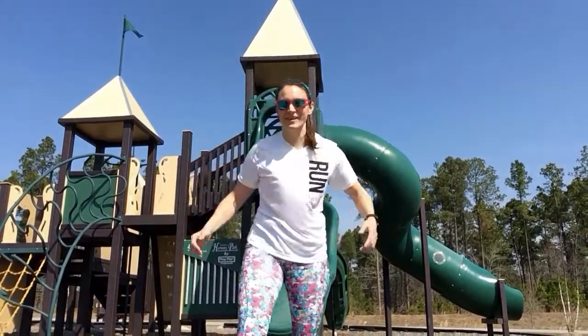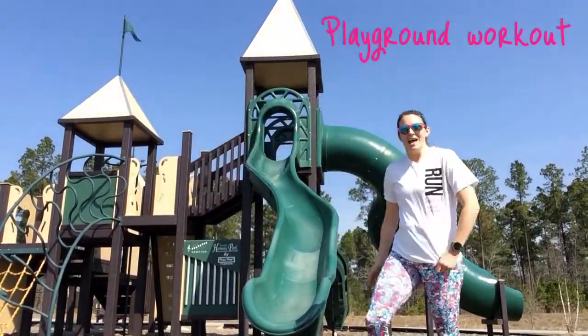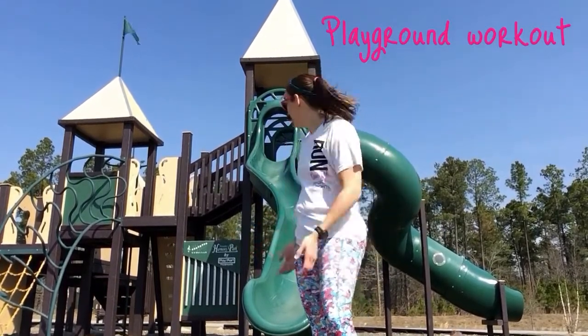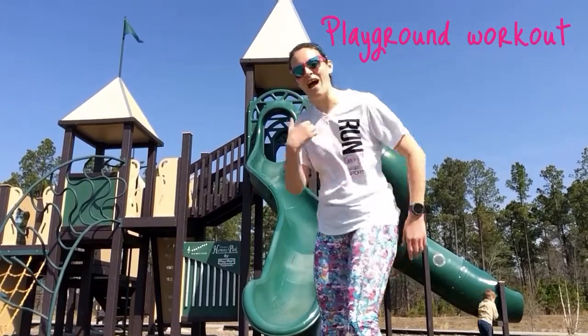Hey there, Skirt Sports fans! We are at the playground today and today's workout is going to be brought to you by the playground, so let's go have some fun!